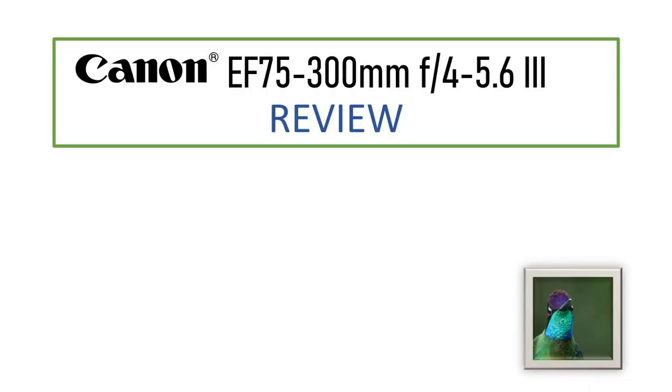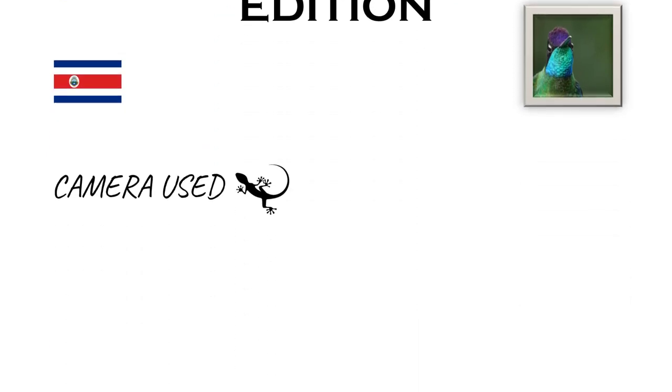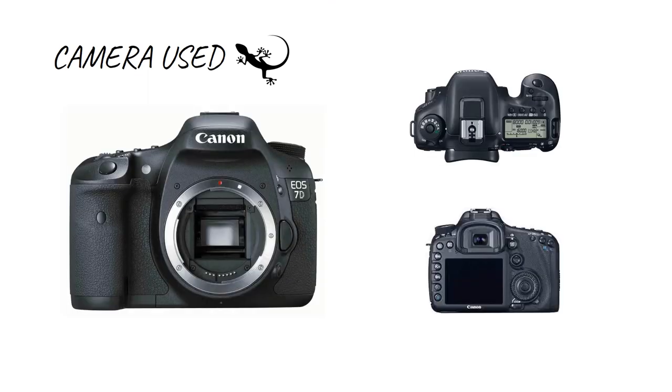Welcome to a new video. This is a review of the Canon EF 75-300mm f/4-5.6 Mark III — a personal review with my thoughts on this lens. This is going to be a Costa Rica edition: I made a trip to the Highlands of Costa Rica, so the shots you're going to see are from there. The camera I used was the Canon 7D.